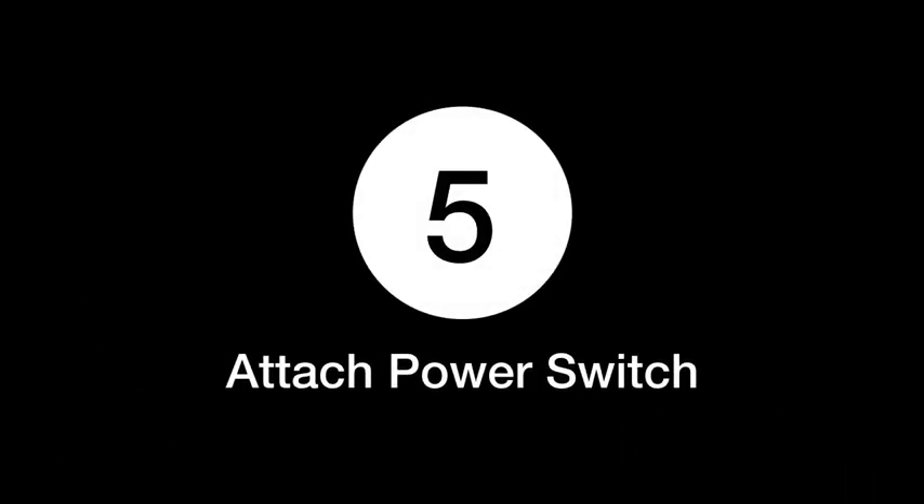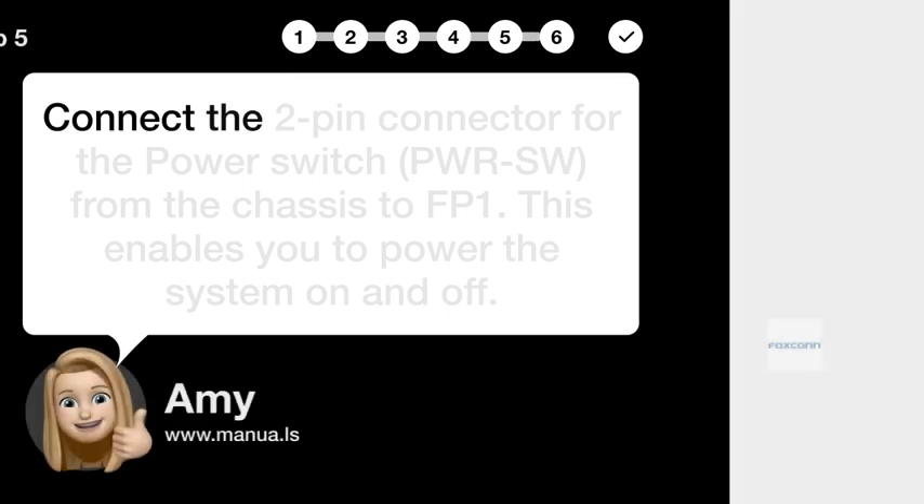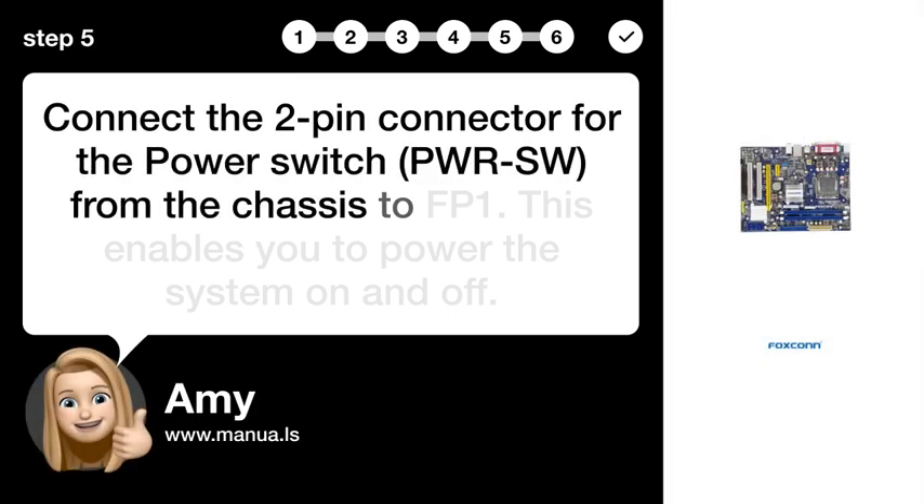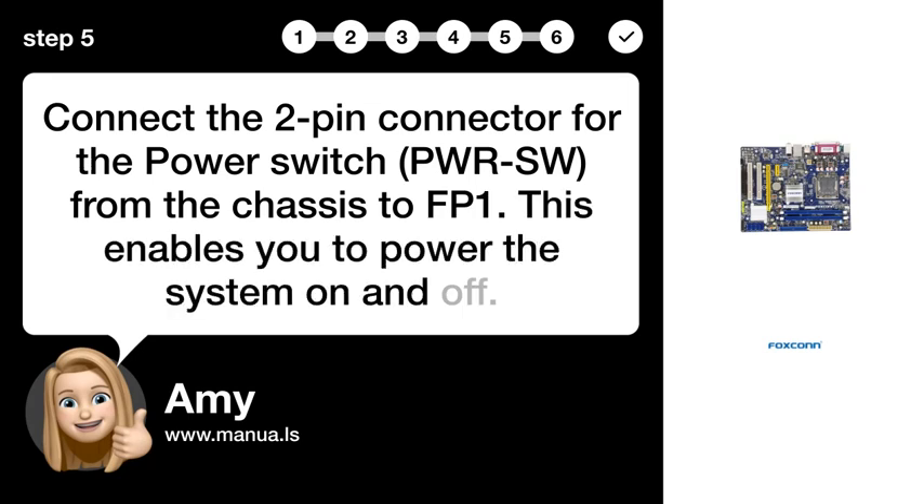Step 5: Attach the power switch. Connect the two-pin connector for the power switch (PWR_SW) from the chassis to the motherboard. This enables you to power the system on and off.